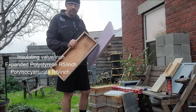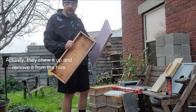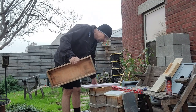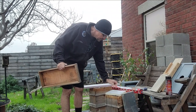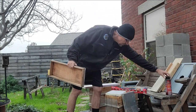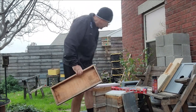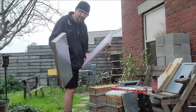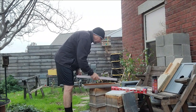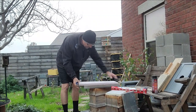The bees tend to eat polystyrene when you put it pretty close to their cluster. So I don't know if it'll work, but I'm going to try to simulate what the foil-faced foam does using aluminum foil and spray adhesive. First thing I have to do is cut this down to size — it almost fits perfectly, but I'll make it fit.